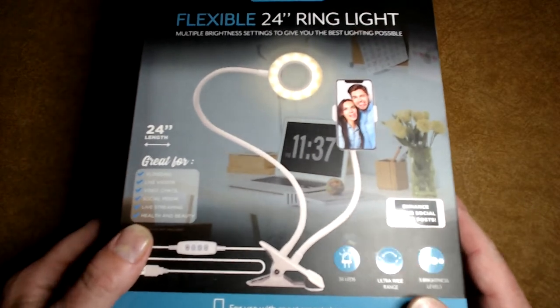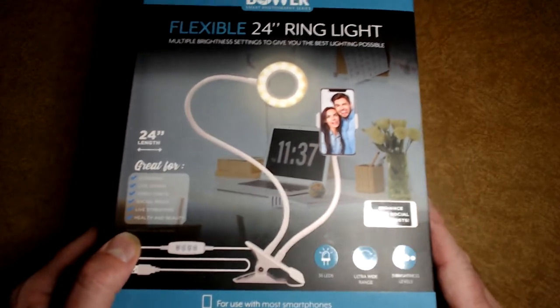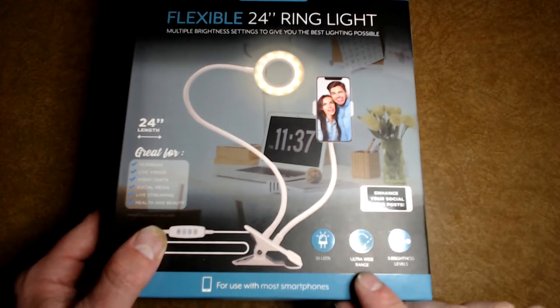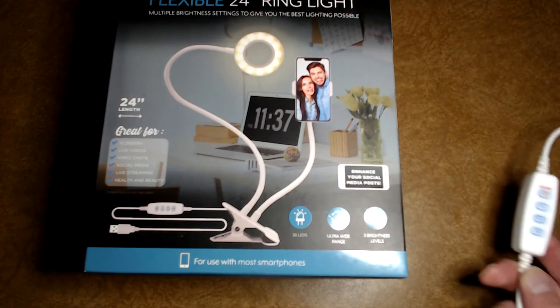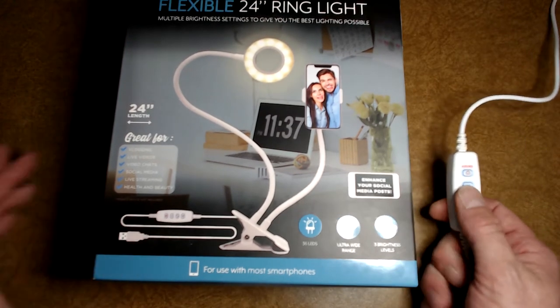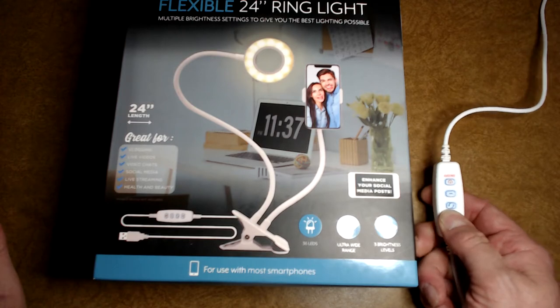It's much lighter than a phone and it has 36 LEDs, ultra wide range, and three brightness levels. On the side it gives you a remote control so you can change your brightness levels with it.